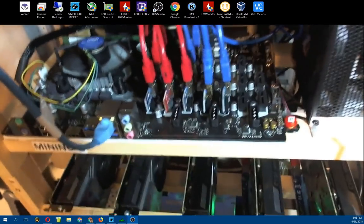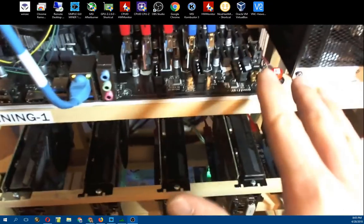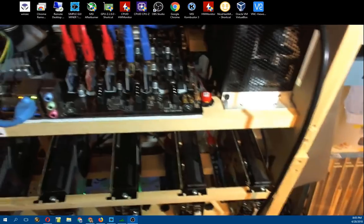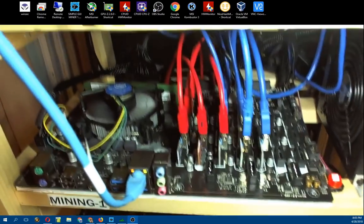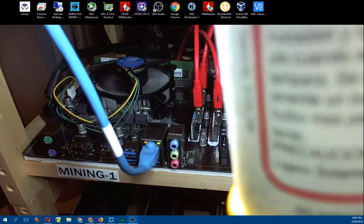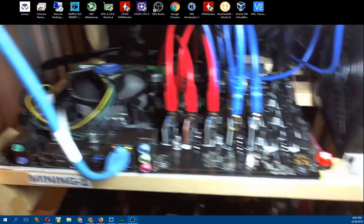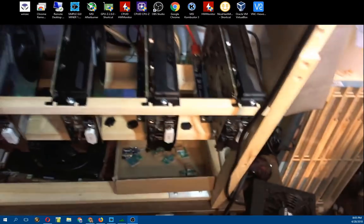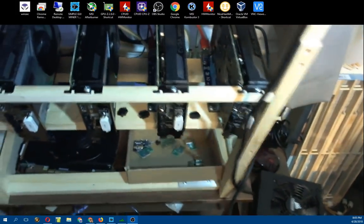A lot of people were asking about this board. The B250 Mining Expert has three ATX power supply connectors in the back - one where the cord is actually plugged in, another one in the middle, and another one over to the side. And then on the front there are three different Molex power connectors.